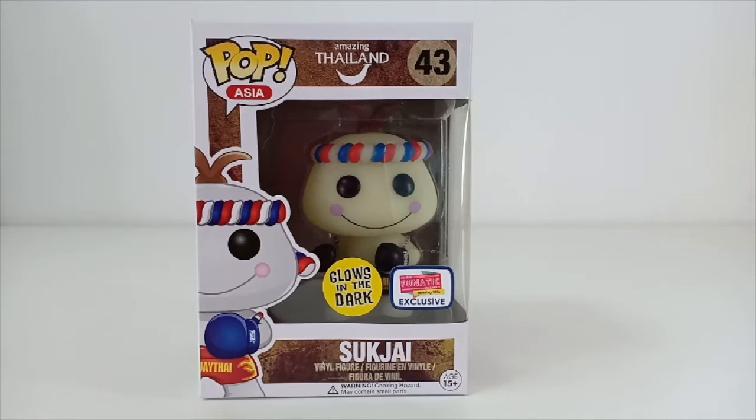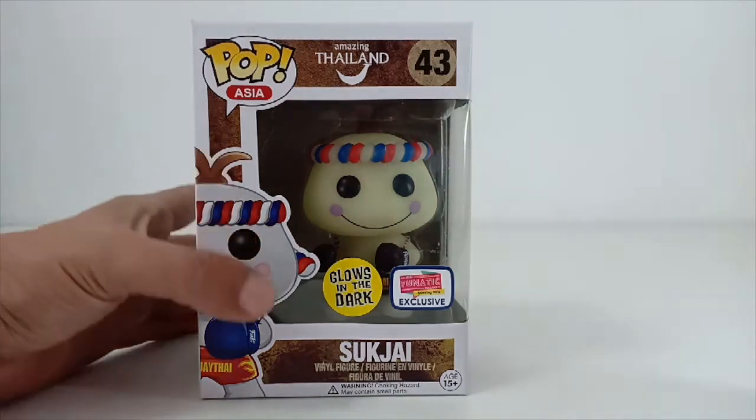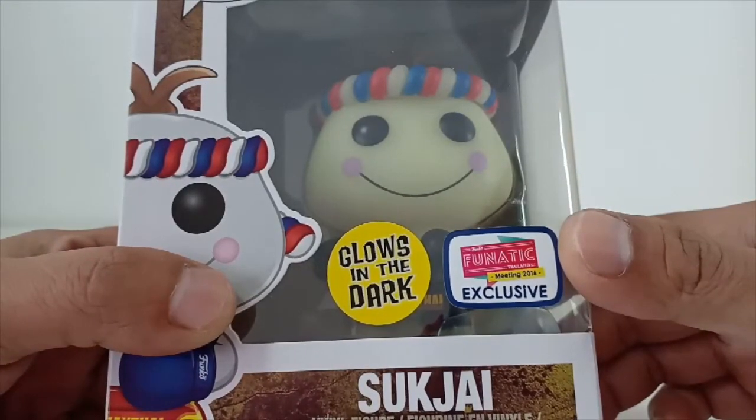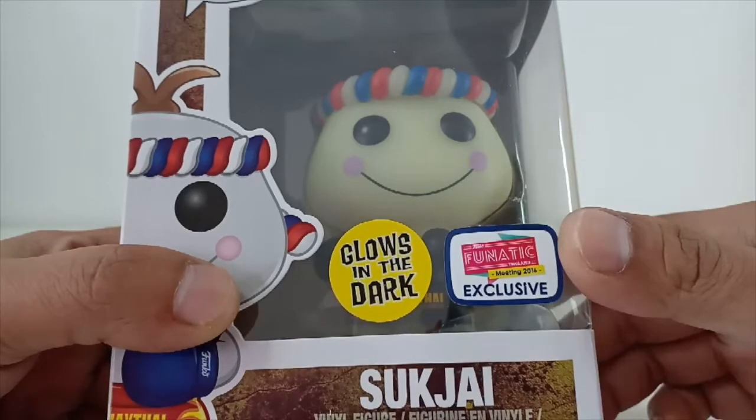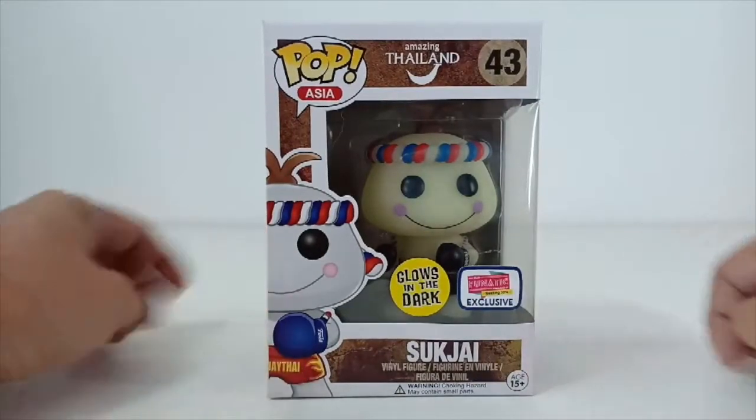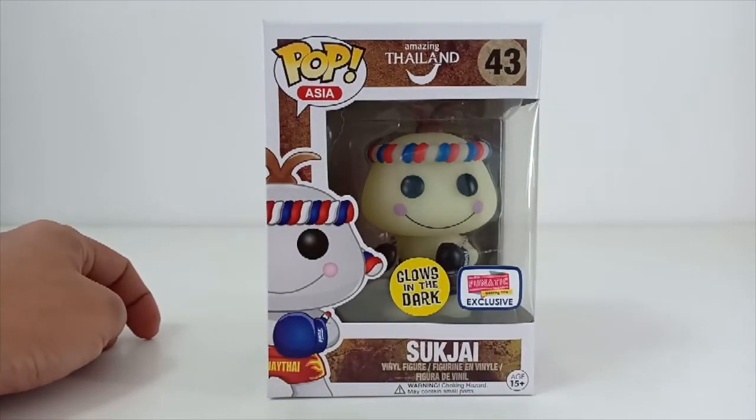Hello guys, this is Jeremy again. This time I'll be doing another Funko Pop Asia — this is number 43, the Amazing Thailand series, and this is called Suk Chai. This is actually one of the exclusives, and as you can see here on the box it reads 'Meeting 2016 Fanatic Thailand,' and it's a glow-in-the-dark series.